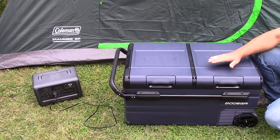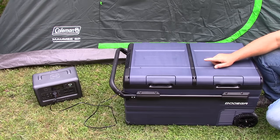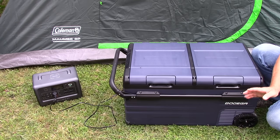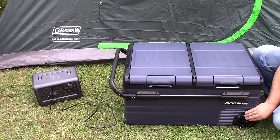This TWW75 is 75 liters, 2.7 cubic feet. The temperature range on this is minus 4 degrees Fahrenheit to plus 68 degrees Fahrenheit for either zone. The dimensions are 32.5 inches by 18.2 inches by 20.9 inches wide.